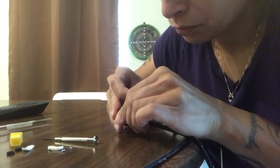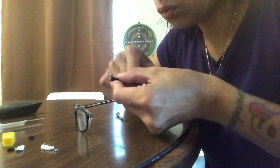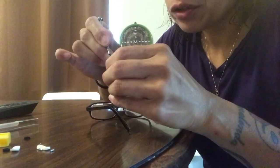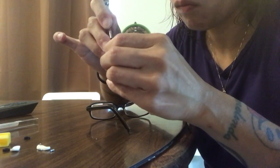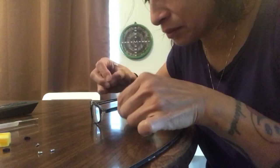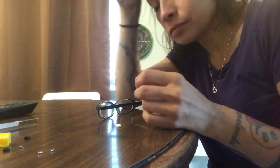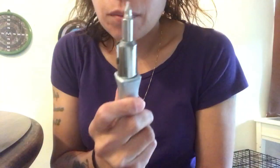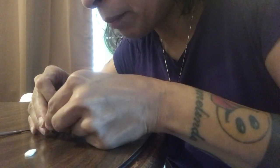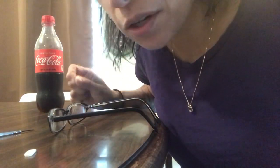I don't know if it looks easy but it's definitely not. It feels like when you're trying to put a thread into a needle. I need to meditate. I'm gonna try a bigger one. I had my Coke, I'm ready to take on this challenge.